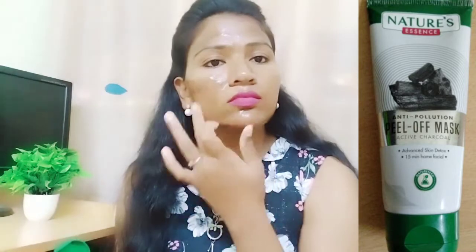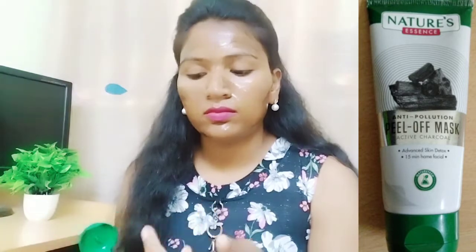I will try this peel-off mask now. This is the product — it is a mixed charcoal product. This is the chemical I have to use — it is okay. This is the brand. This is the product — not exactly a pill of mask, but you can use it as a peel-off mask.